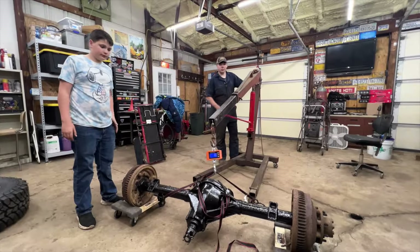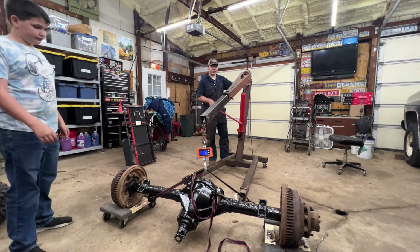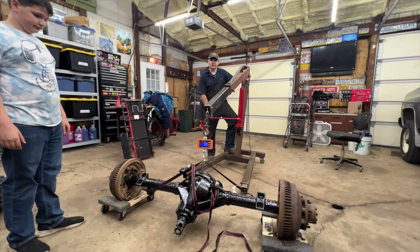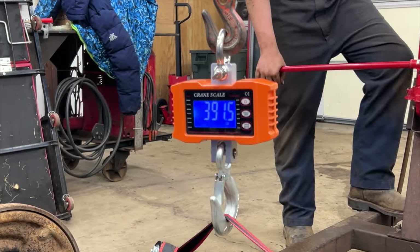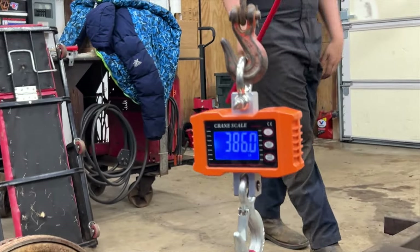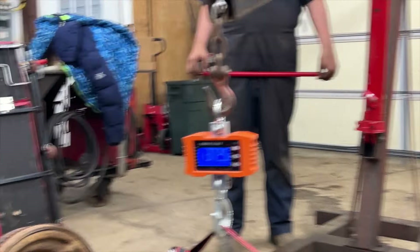I'm weighing the 14-bolt rear end that's going on my truck. The previous one was 248 pounds, and we found it hard to believe this would be twice as much. Final weight: 390 pounds — almost 400 pounds. That's a lot more beef.